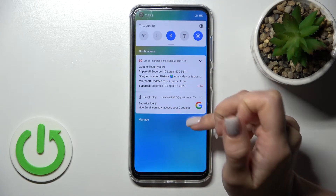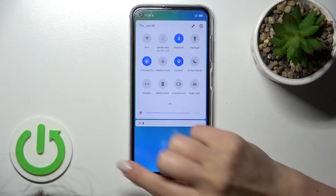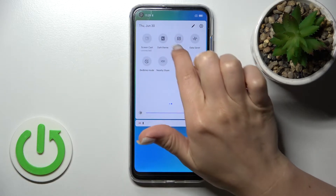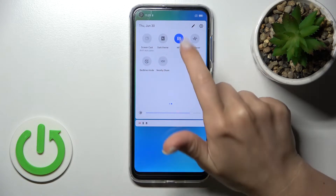Open the notification panel, and on the top bar you should find the NFC icon. In my case it's here. To activate NFC, just click once on this icon.